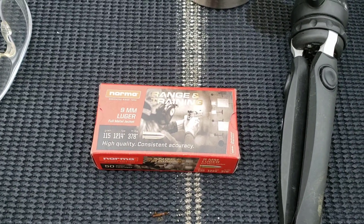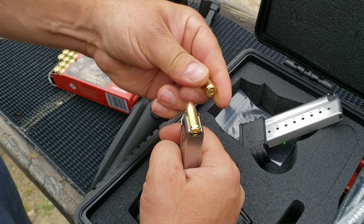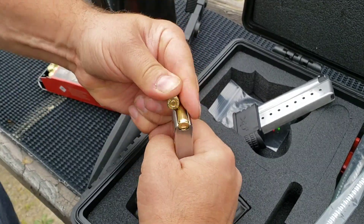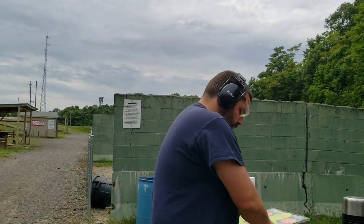I'm going to get loaded up with this Norma 115 grain range and training ammo and we'll start shooting. Those are pretty easy to load being single stack. I'll take the first mag at the paper target — holding six o'clock zero on the center bullseye — and then once I see where we're hitting, I'll try to knock some steel down.